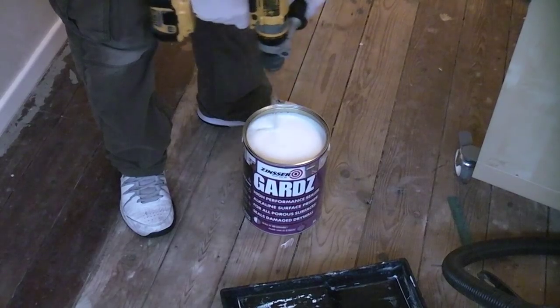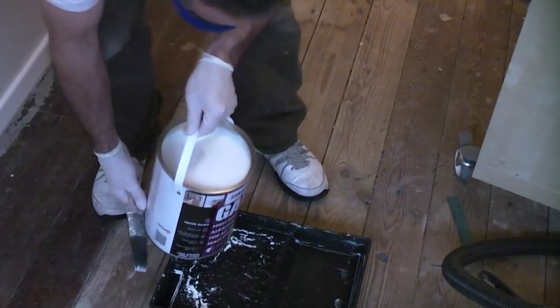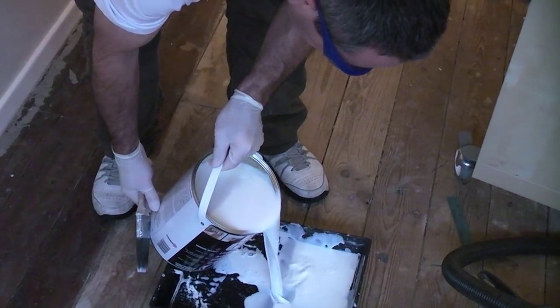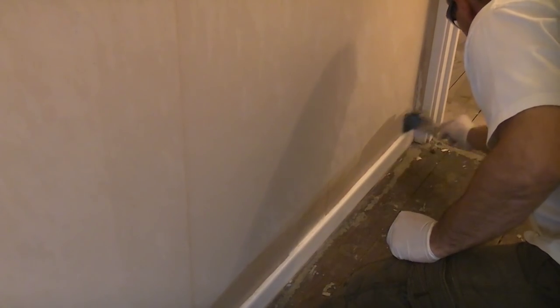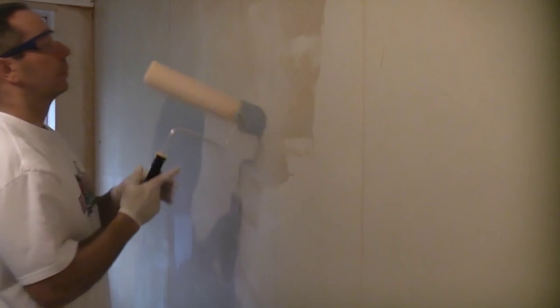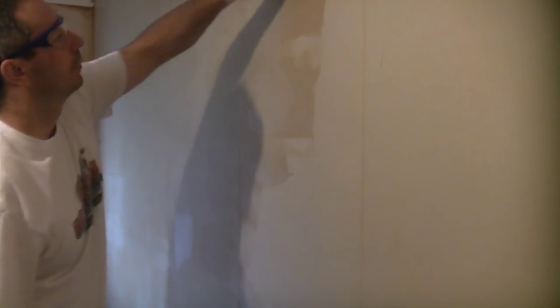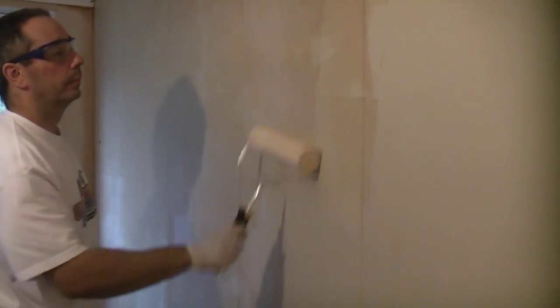I'll now just cut to some footage of the Zinzer Guards when I used it in a previous project. To start off with, I'm just giving the Zinzer Guards a good mix using a mixer drill, then emptying that into a roller tray. You can see that this is a very thin primer and it does go an extremely long way. You only need to dip the roller in the tray a few times to get enough primer on the roller to cover a large area.